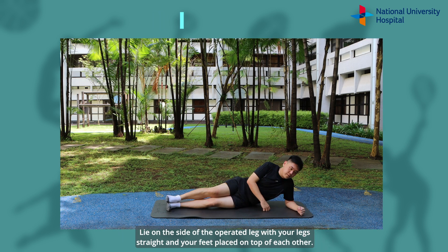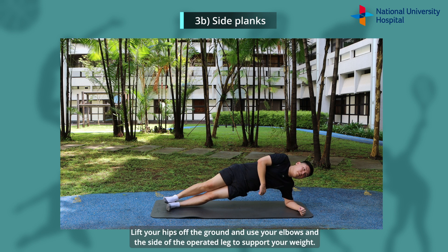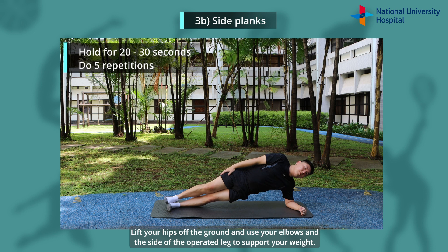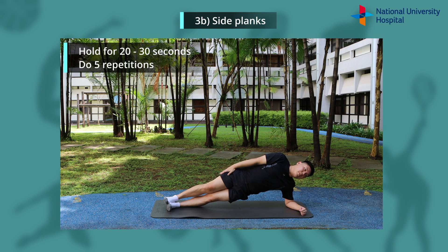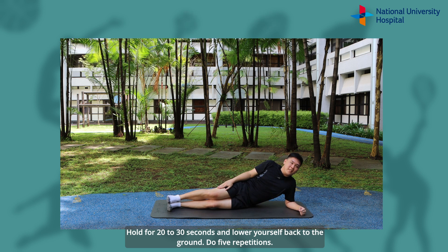Lie on the side of the operated leg with your legs straight and your feet placed on top of each other. Place your elbow under your shoulder. Lift your hips off the ground and use your elbow and the side of the operated leg to support your weight. Your body should be in a straight line. Hold for 20-30 seconds and lower yourself back to the ground. Do 5 repetitions.